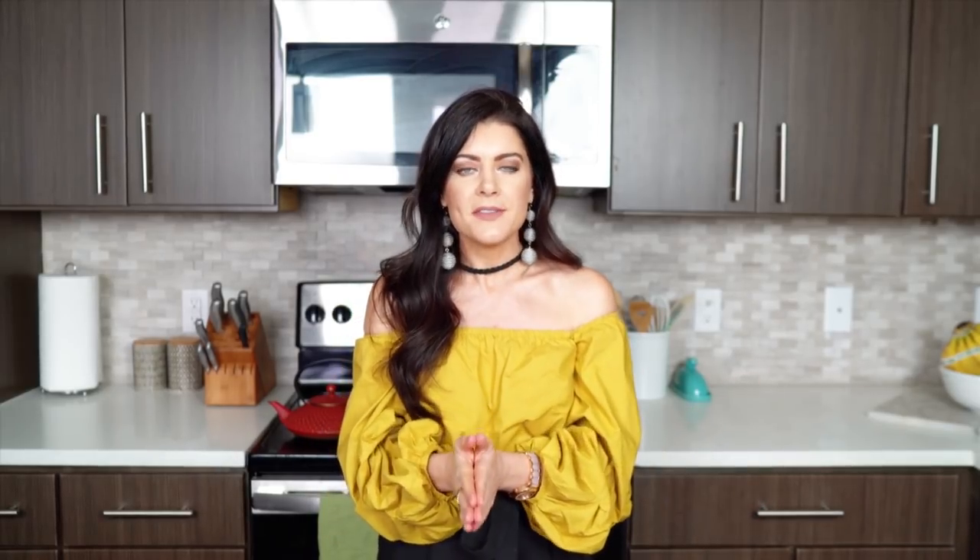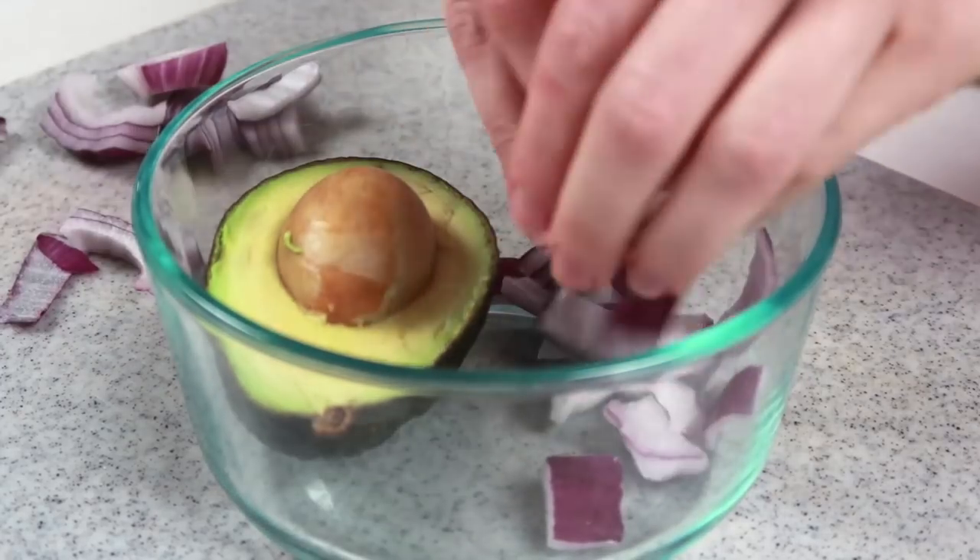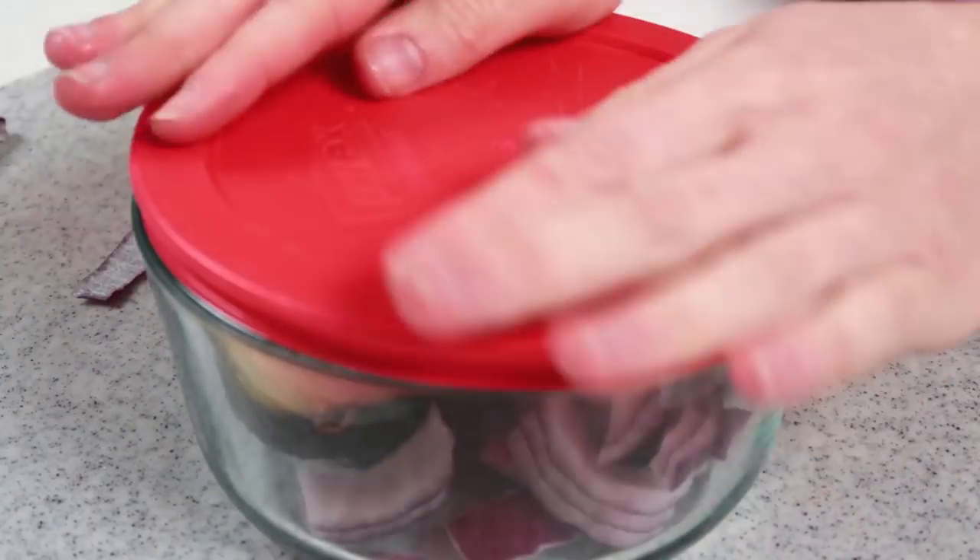What you want to do is take the half that still has the seed in it and put it in a glass container with some chopped purple onion. The purple onion contains sulfuric acid, which helps to slow down the oxidation process, or the browning process, of the avocado. This works so well that it can preserve your avocado for up to five days in the refrigerator.